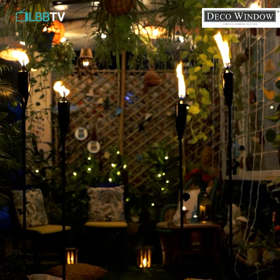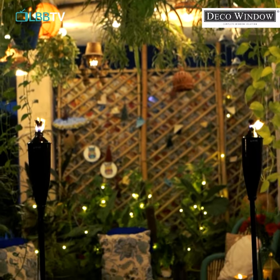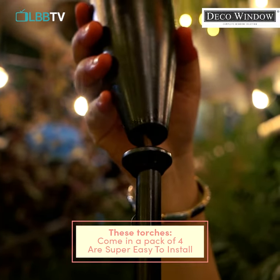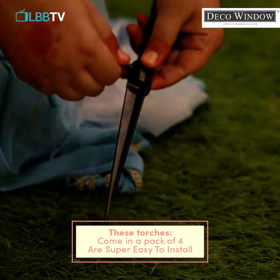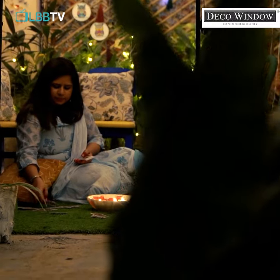the Deco Window garden torches that will give your outdoor setting a whole new look. The torches are super easy to install, and in case you don't have a garden, use soil-filled pots to give them stability.